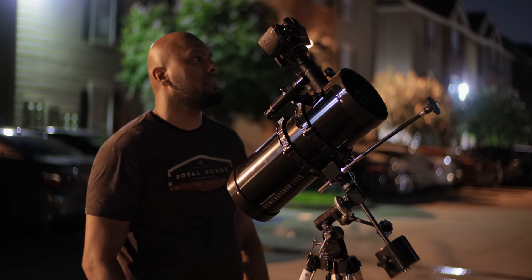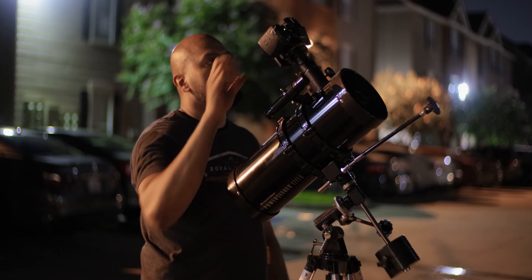I found it! Okay, time to focus this up. Bringing down to 1600 — this thing is still really fuzzy. I still can't get a clean image; it's so fuzzy.